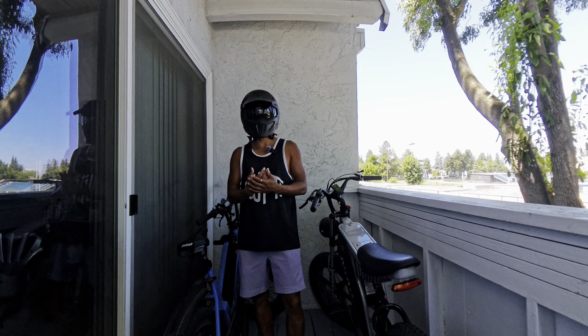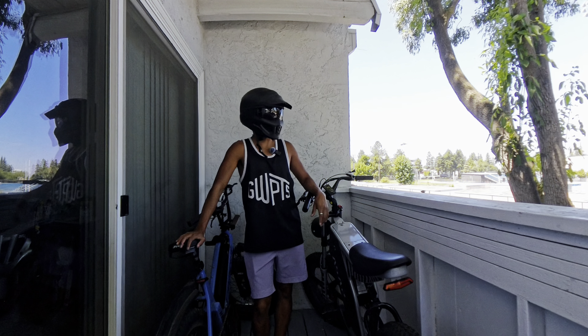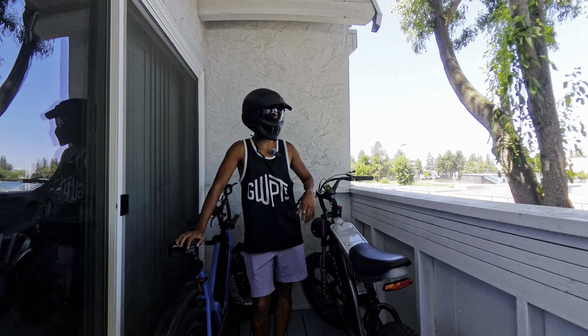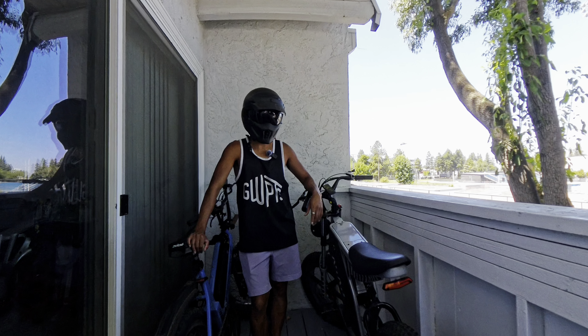What's up everybody, welcome to a brand new episode of Charge and Cruise. We are in a bit of a different setting today because me and the family just moved — we're only about an hour away from where I was, but it is a completely different setting. As a matter of fact, we're in the concrete jungle now because we moved to a much larger city.